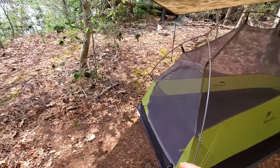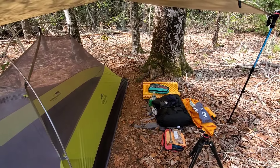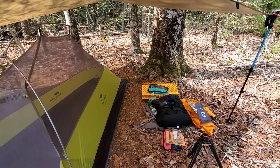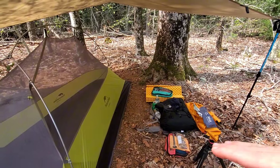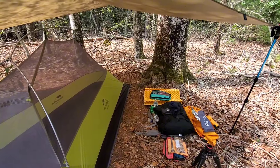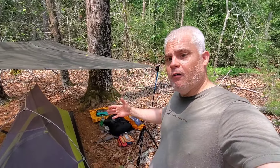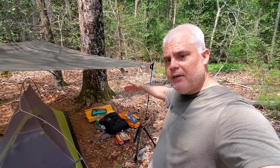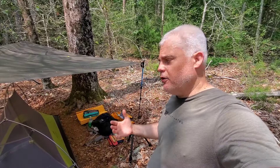Your vestibule area has great coverage, and on the side, if you brought a chair and want to set up a little sitting area or cooking area right next to the tent, you could do so. It offers maximum flexibility and the space to be comfortable not only inside the tent itself but also in a living area outside.